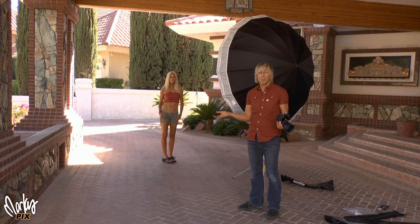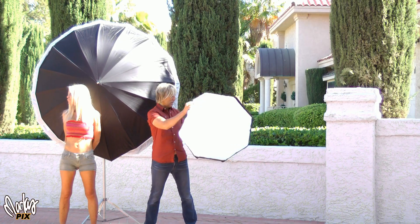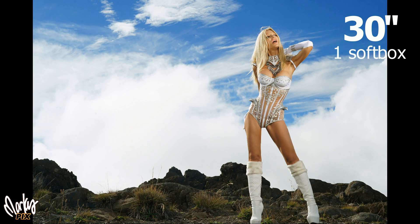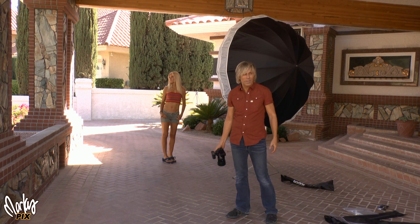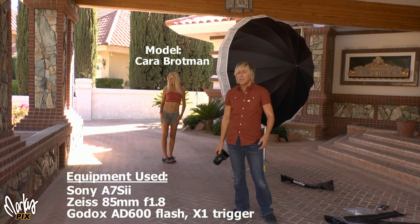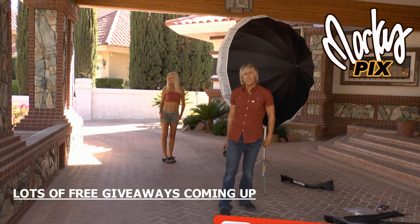I think a small one's fine — a 30 inch or 29 inch is more than fine for what I'm doing. It's portable, doesn't blow in the wind as much, and it's easier to travel with. Bigger is not always necessary. People try to impress with big equipment, but I like to travel light and small. Being practical, lightweight, and fast is the most important thing to me. Stay tuned for more fun with MarkusPix — subscribe, lots of free stuff coming up.